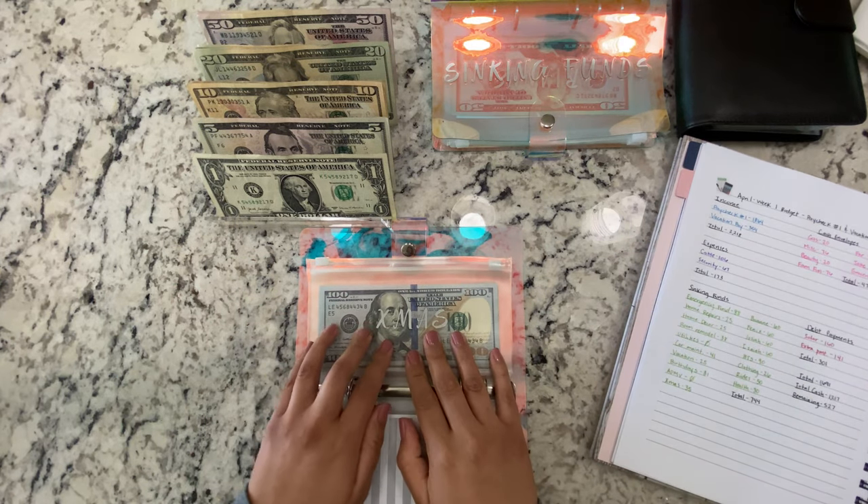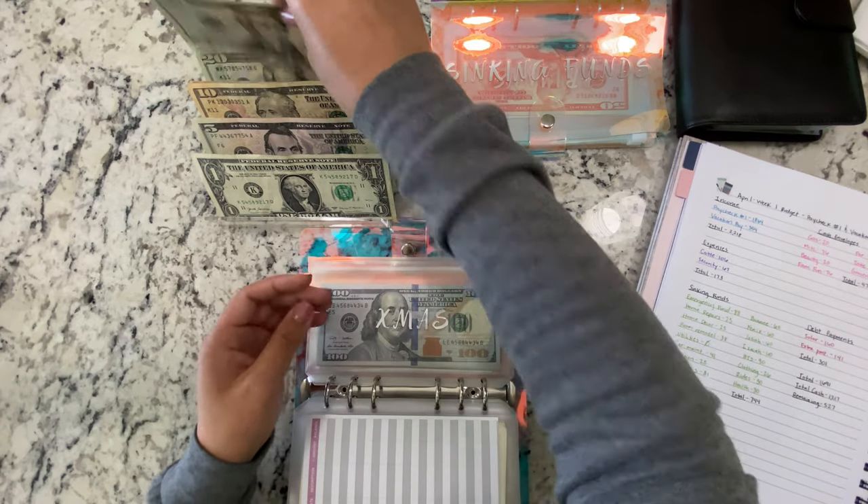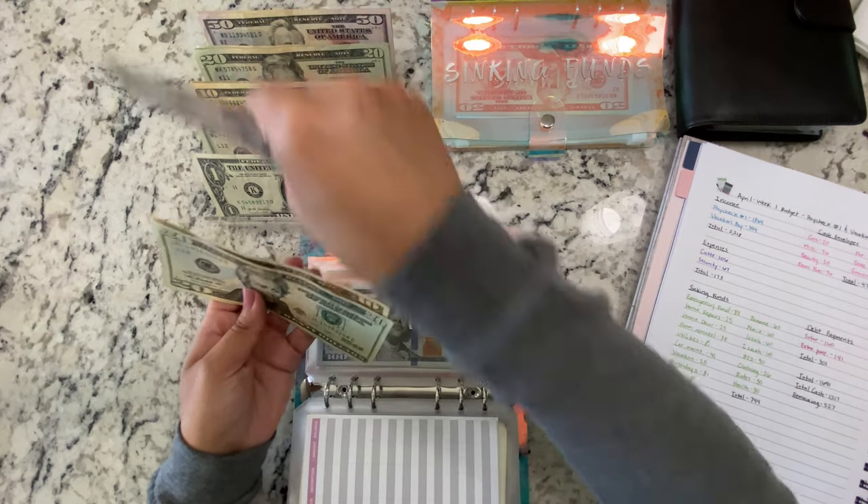Next is Christmas, and it's getting $35 — $20, $10, $5.